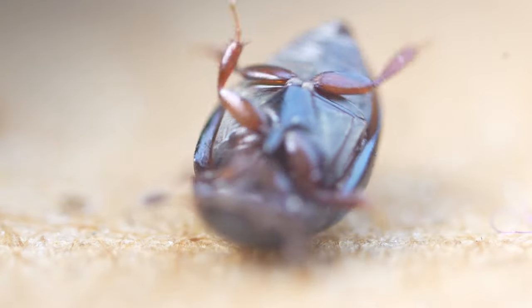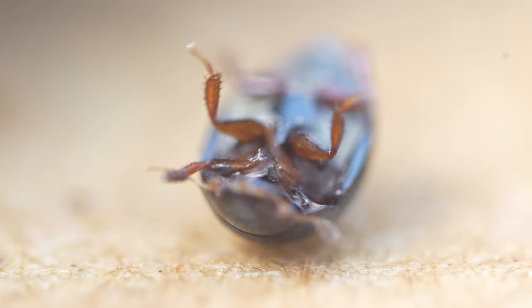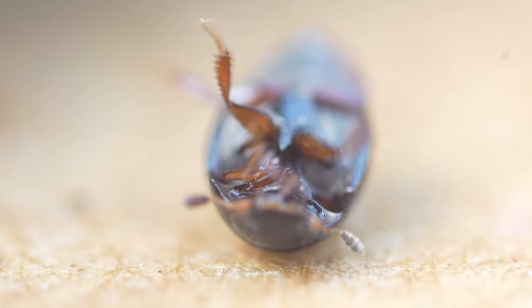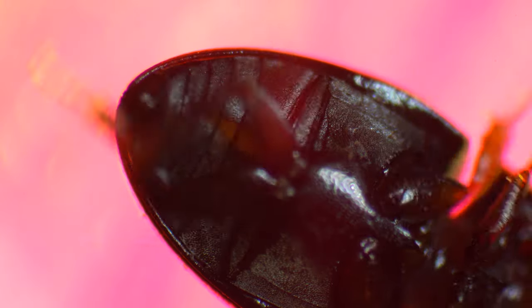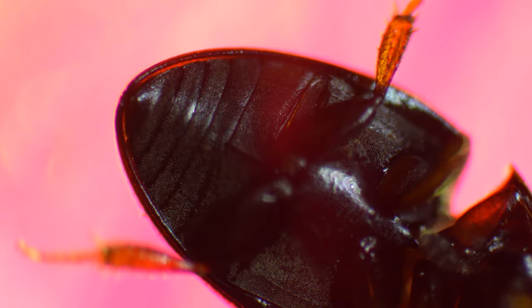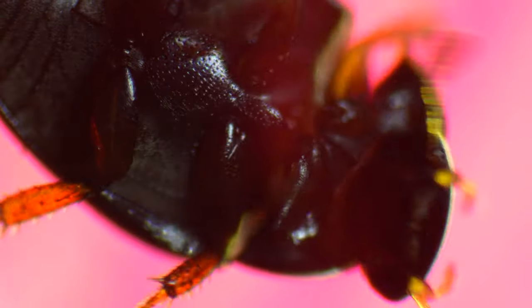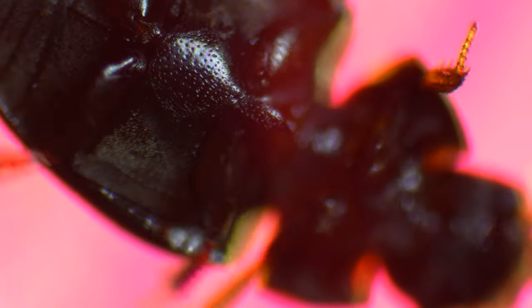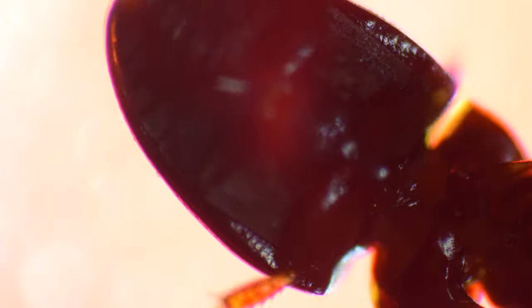Even though this beetle seemed to need my help, I had to take a closer look. I had no idea how complex the movements of those tiny legs were to make it move properly. To get an even better look, I used a microscope. Even though it could just fly away, it was not able to turn around. I was pretty fascinated to get this close-up look, revealing the complexity of how this beetle is able to move. Time to flip it and set it free.